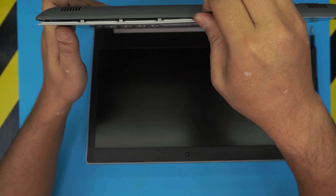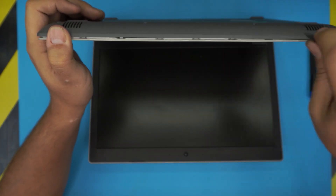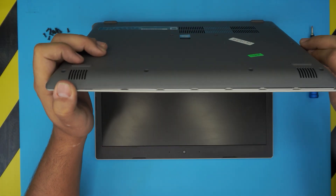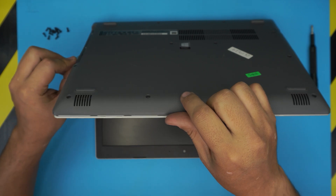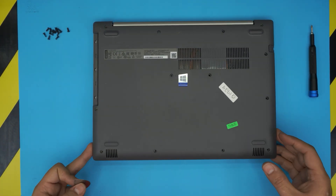You want to hear some clicks and that gap opening — those are the clips getting loose. Do this all the way to one side, going all the way to the back corner. Make sure you do the side by the DVD ROM and lift up. Now you want to close it down.